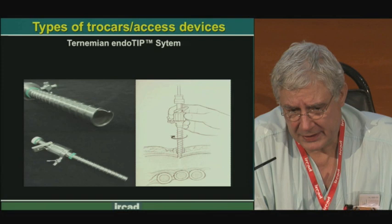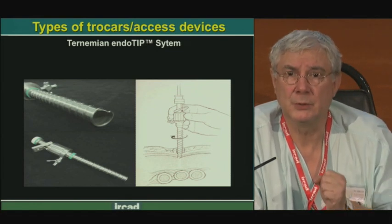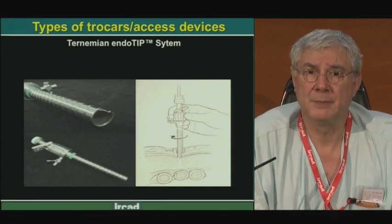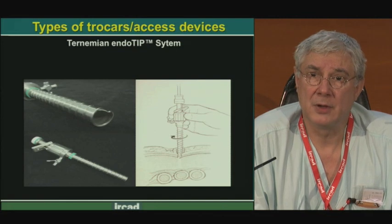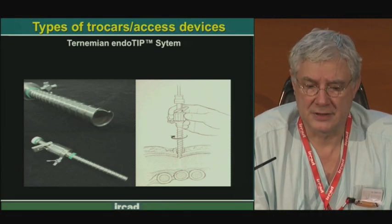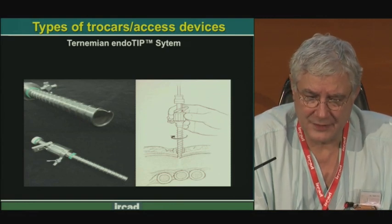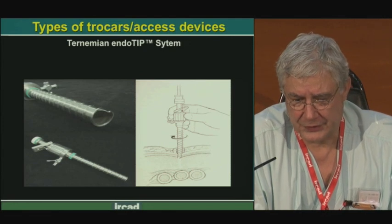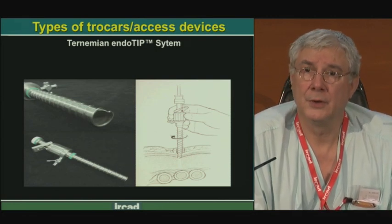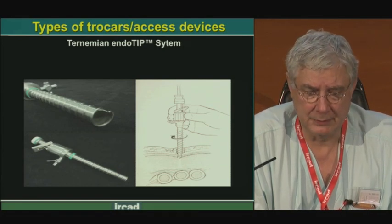Another trocar developed and designed by industry is the optical trocar — we can see what we are doing as we introduce the trocar through the abdominal wall. This reusable trocar was developed by a stores company and is called the Ternamian trocar tip system, designed by surgeon Ternamian working in Canada. It is a trocar that is screwed in with a small knife at the extremity. As we screw the trocar, we progressively cut through the different layers under video control, with a video camera inside the trocar allowing us to see the different layers.